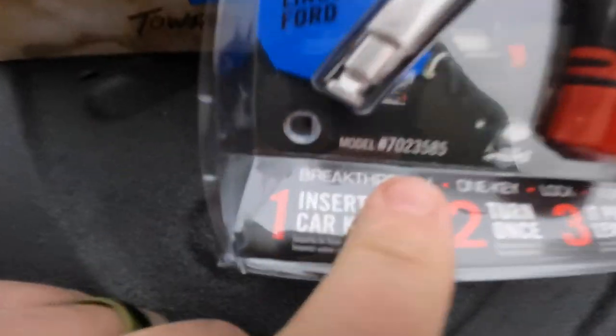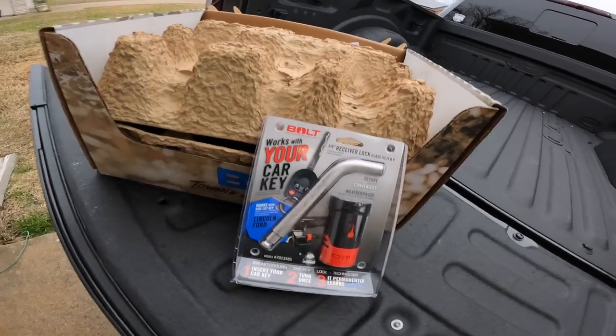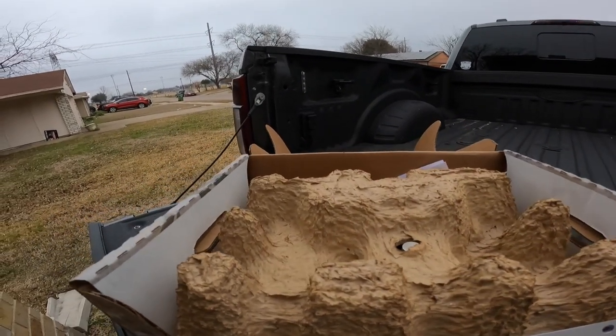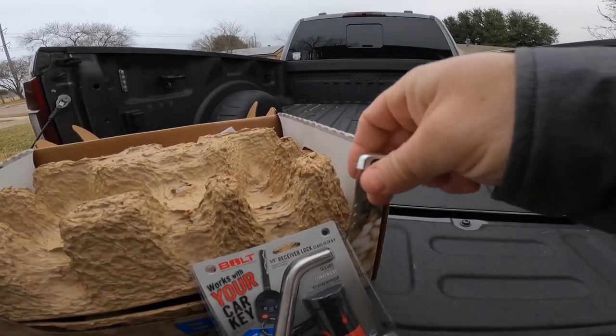We also picked up the bolt lock — whatever it's called — for the pin that goes with a key. Here's the bolt lock; I'll have the model number linked down below. This is the one you use with your key. You pull it apart, stick it in there, and turn it.